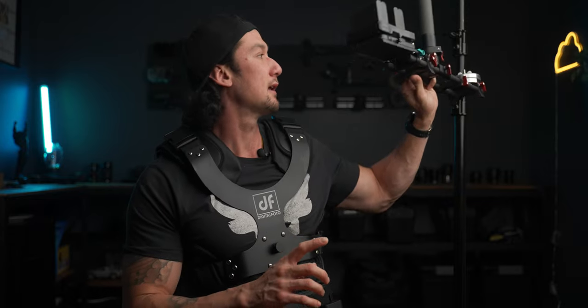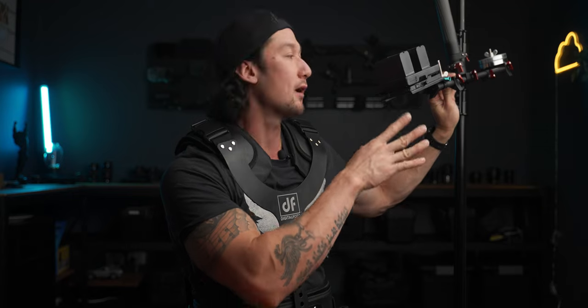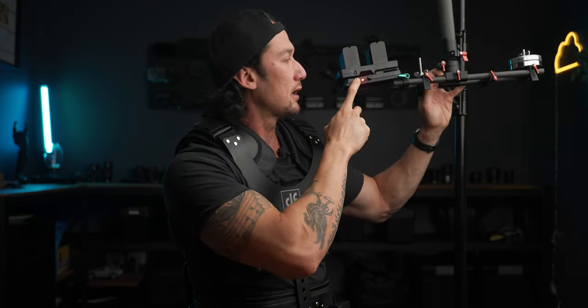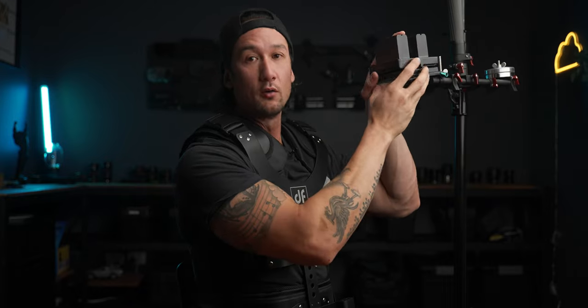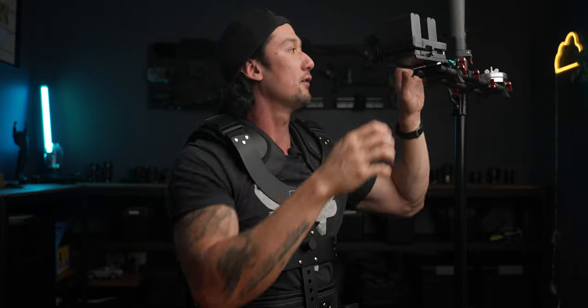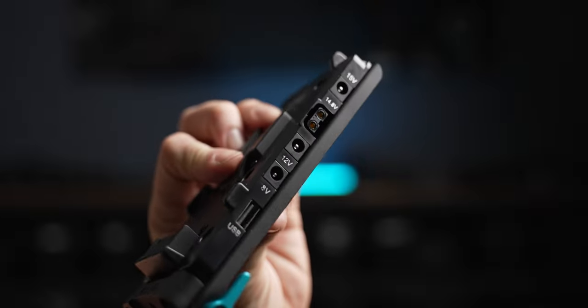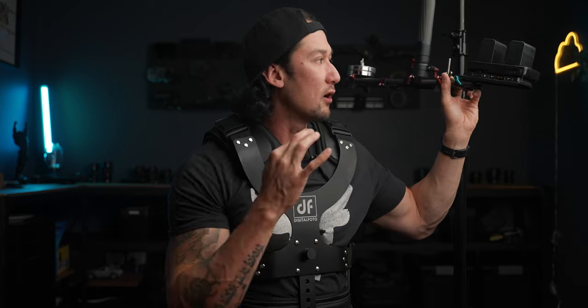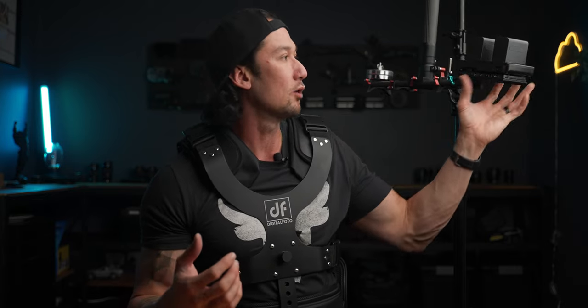An advantage of the Thanos Pro 2 is the ability to attach the included V-lock battery mount. Right here is the V-lock battery mount — I've got a Sony NPF adapter that attaches into the V-lock, and you can power out from it as well. You do have a power switch right here — power on, power off. You just unclick that to release it. I've got the Sony NPF batteries because V-lock batteries are expensive, but you have a whole bunch of power output options.